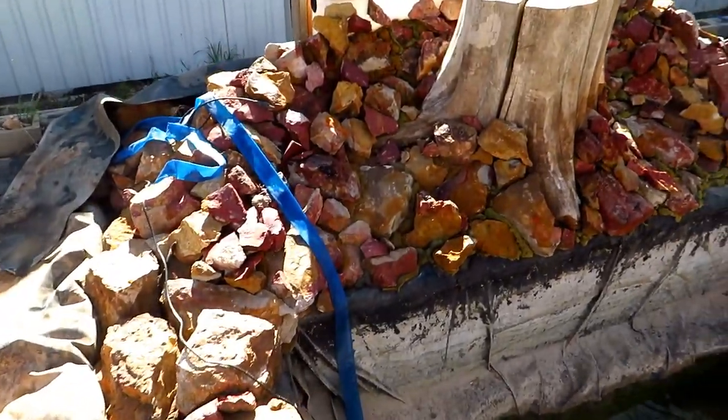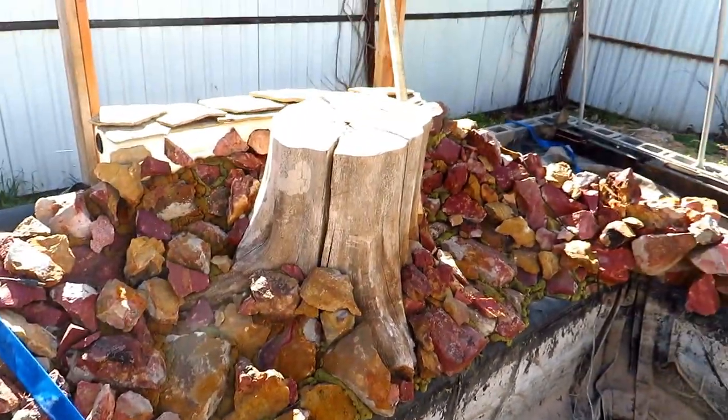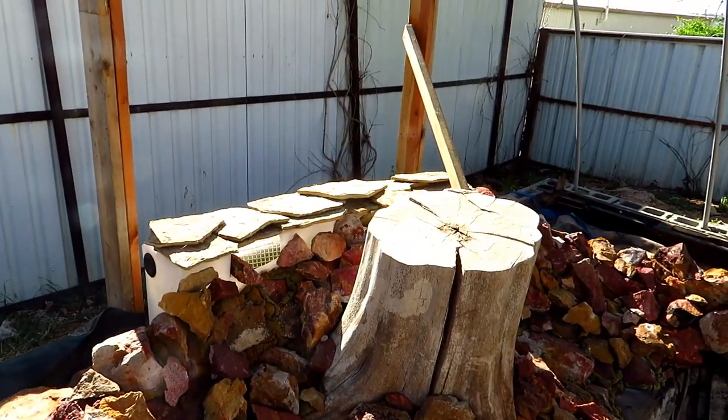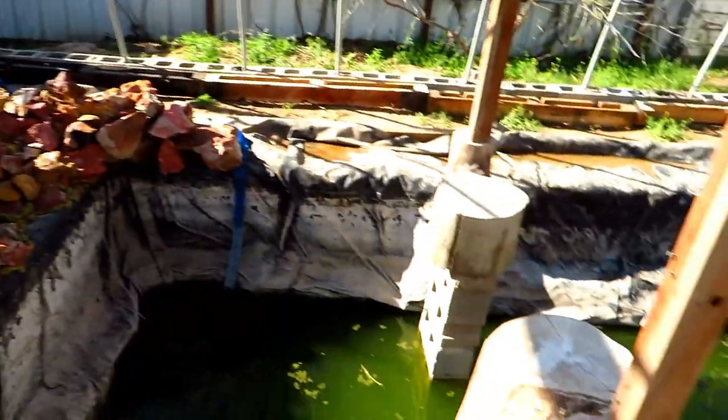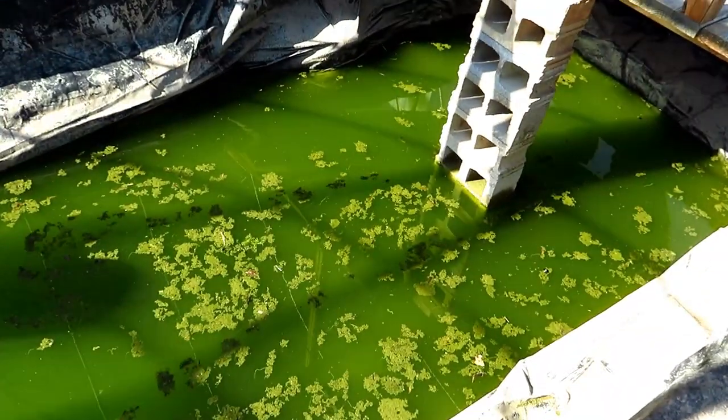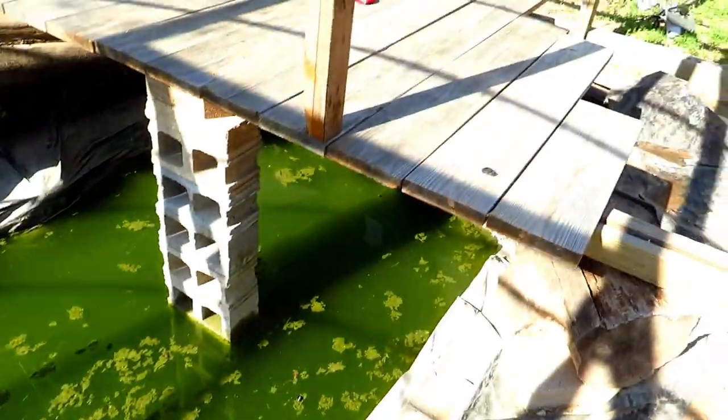I wasn't able to get as much footage as I would have liked, but I will take you through a couple of the steps and some of the procedures we went through to get this greenhouse and pond together. I'll leave a link at the end of this video for some of the earlier steps.